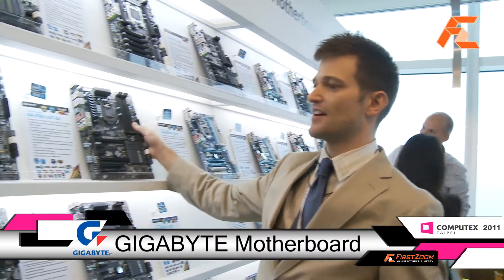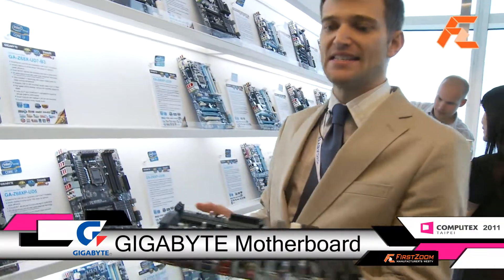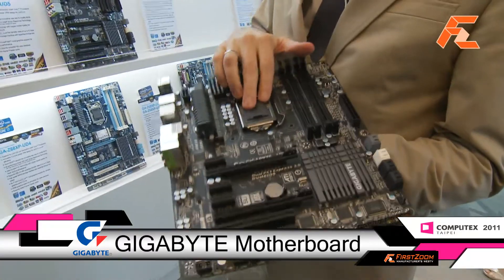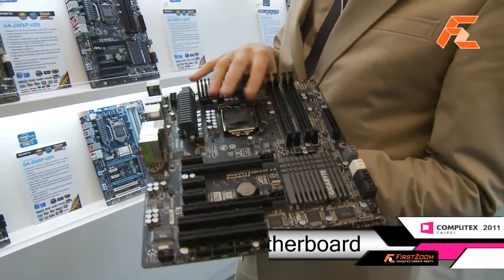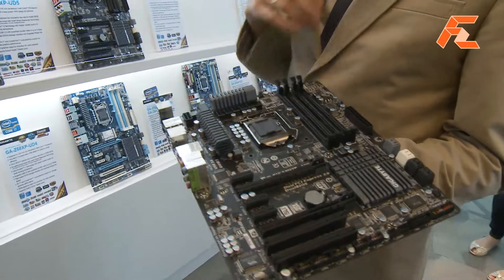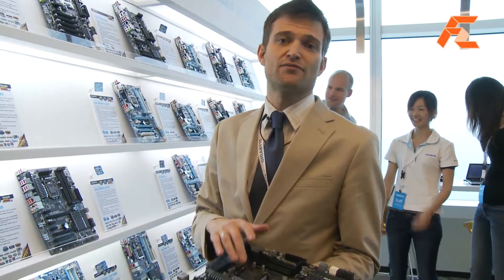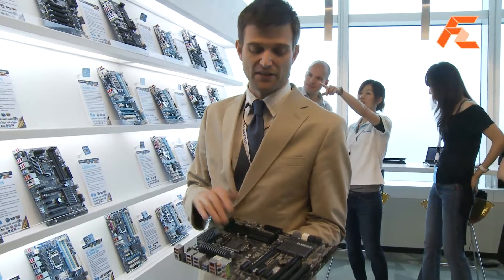Z68 offers a lot of benefits over P67 and H67. Basically, you've got the integrated graphics in Intel's Core CPUs. They've created a lot of new functionality in the CPU in terms of transcoding. So if you're wanting to change the format of your video files and put it on your iPod, you can actually do that much faster with the transcoding capabilities built in.